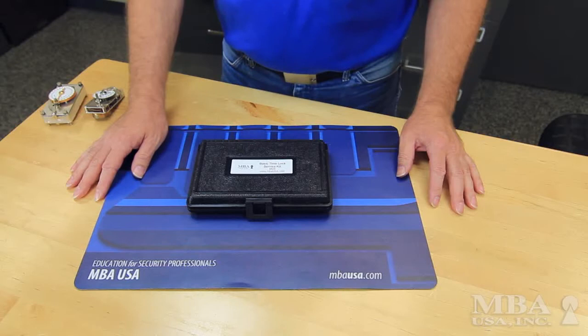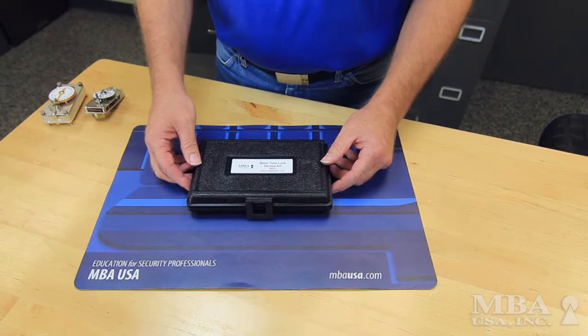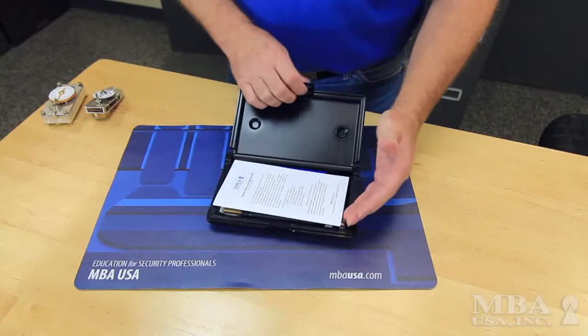This is the Basic TimeLock Service Kit from MBA USA. It's a small, compact, and inexpensive kit. It contains the essential tools needed for many service calls on TimeLocks.